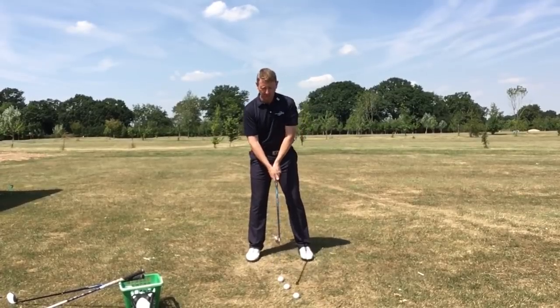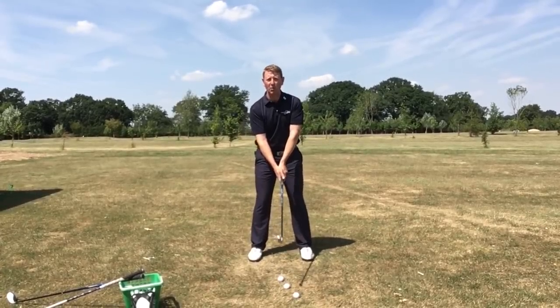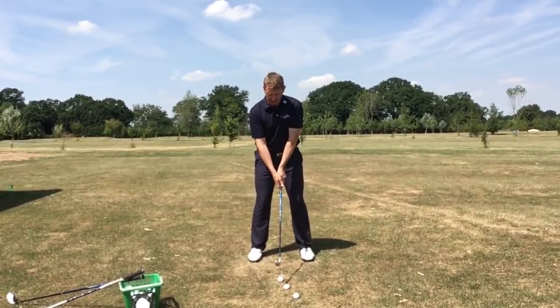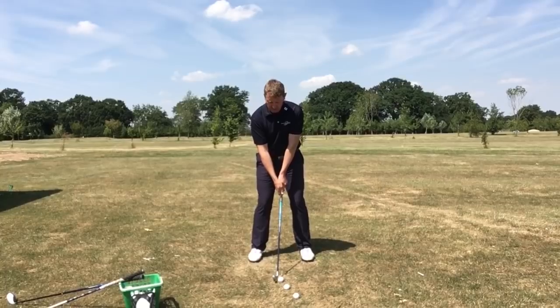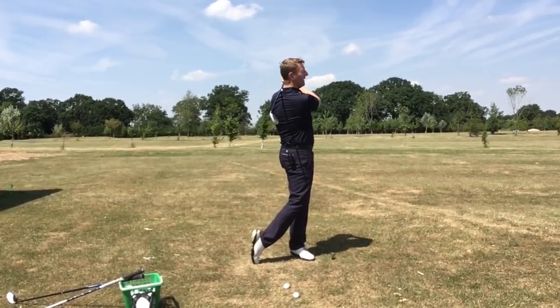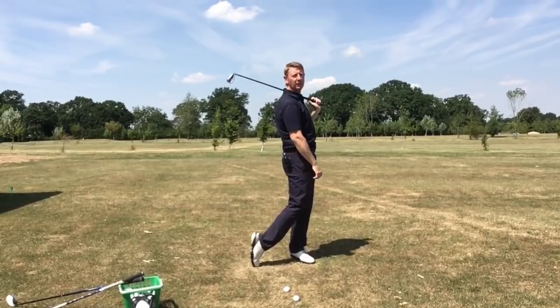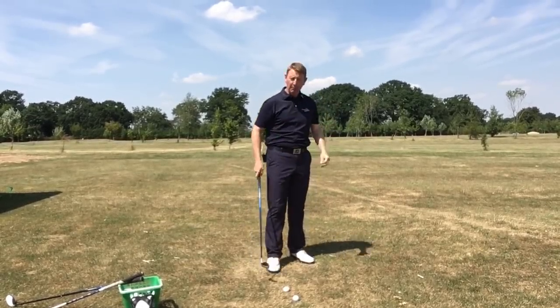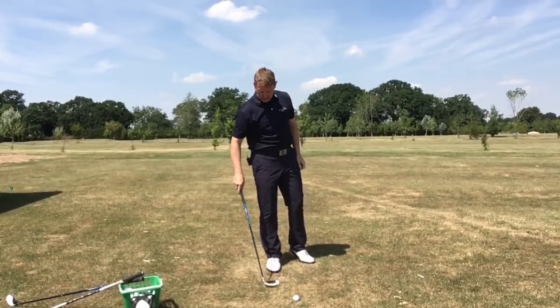I'm going to try and do this at relatively normal speed. Simple turn to the top, weight stays back, and then goes through to disguise that lovely balanced finish. But at the moment of impact I was nowhere near where I should be.